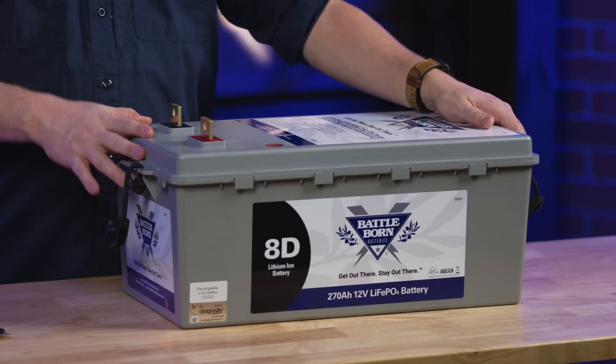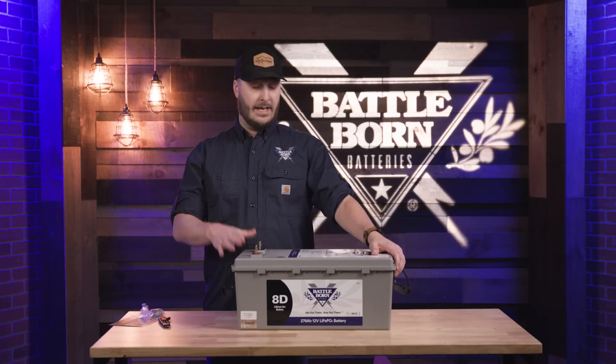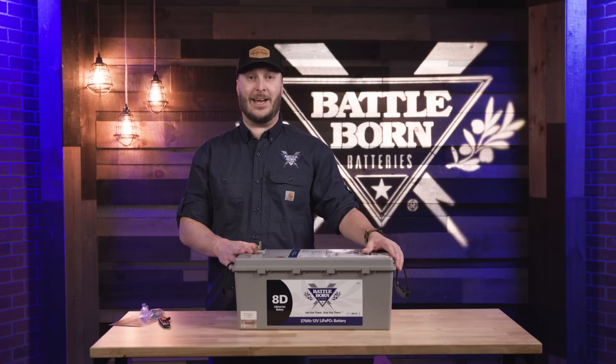As with all of our 12-volt batteries, we can connect these up to 48 volts in series and as many in parallel as you like. If you have any questions about our batteries, please reach out and let us know — we'll be happy to help you out.